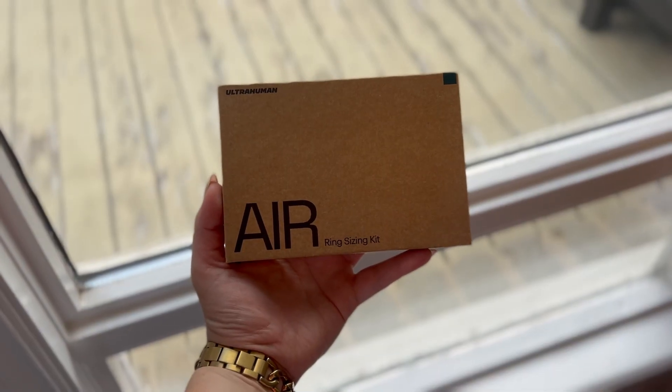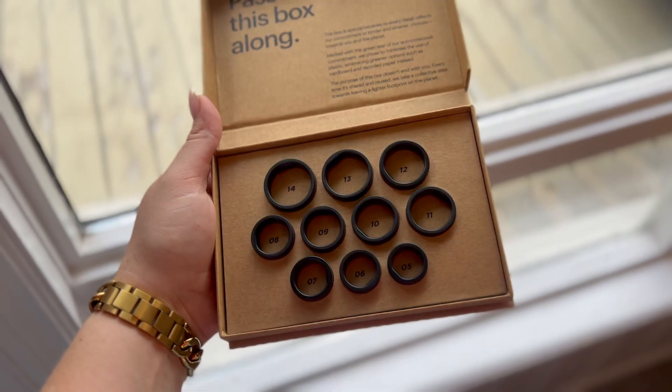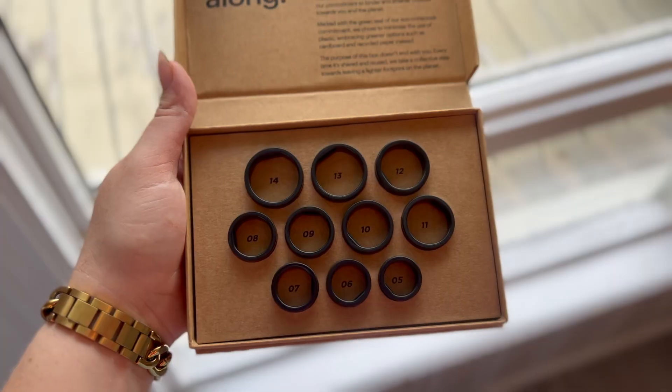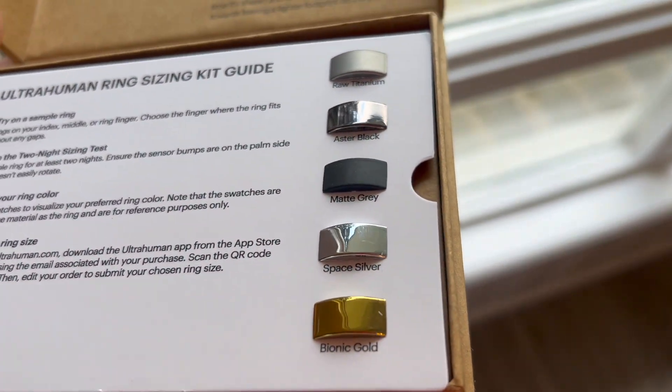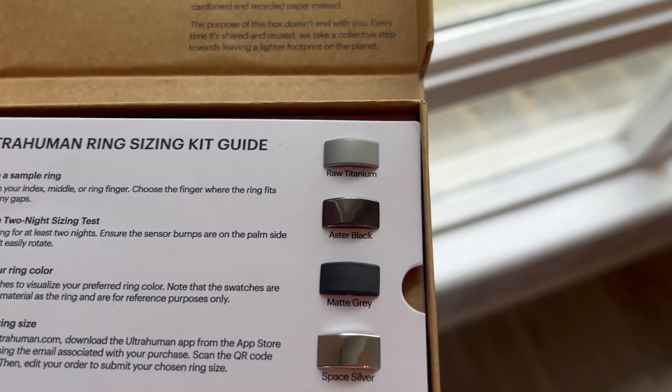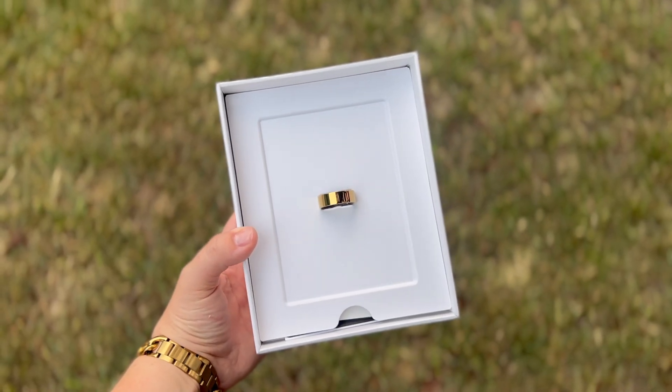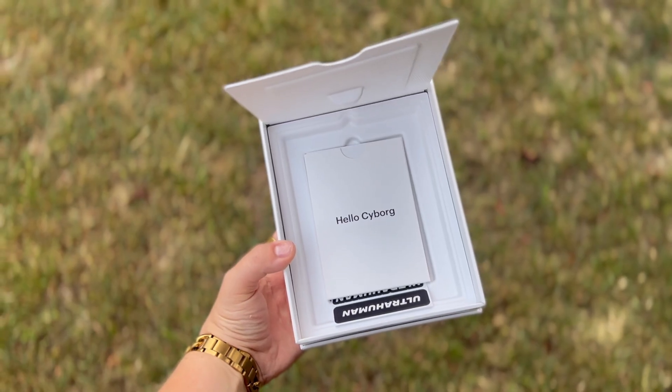Something really genius about the way they operate is that after you order your ring, they first send you a sizing kit. It includes rings in all the different sizes they offer, plus instructions on how to know which one is the best fit. You can wear it for a couple of days to make sure it fits, and then select the finish you want — they also include visuals of the finishes in the sizing kit.